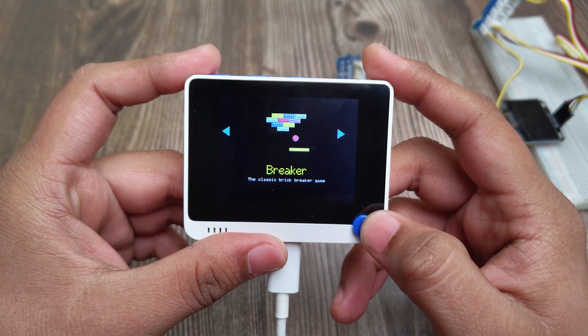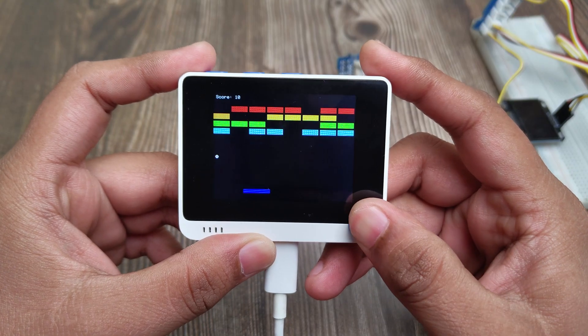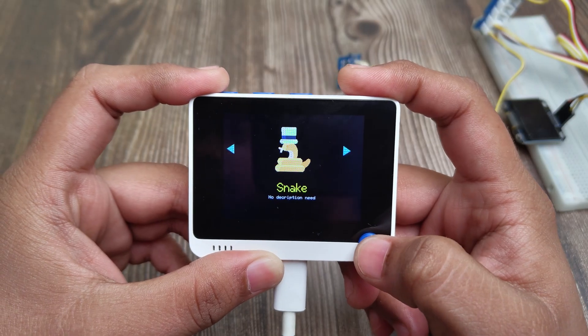There are games too. This is a simple brick-breaking game that we can control with the five-way button. And the classic snake game.